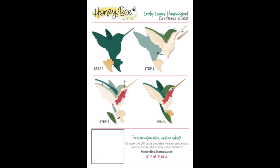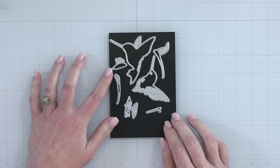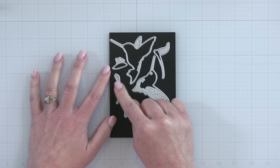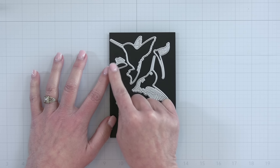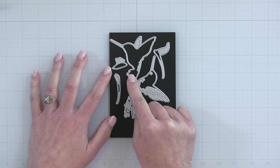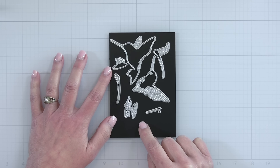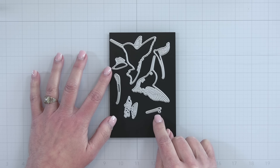Next up is our Lovely Layers Hummingbird — again the sweetest little hummingbird. I know I say that about every little critter and every little set but this hummingbird is just absolutely beautiful. It's a small die set, it's easy to put together. You can color these hummingbirds in any shade that you like — the pieces go together like a little puzzle and the hummingbird layering guide is going to show you exactly where all of your little hummingbird pieces go.